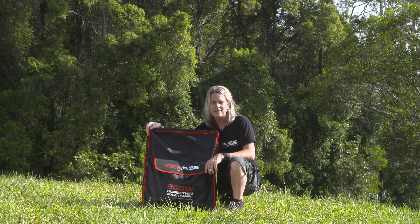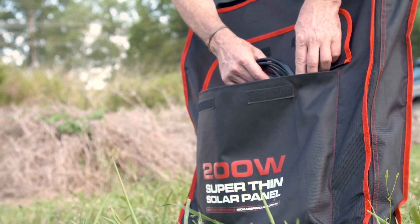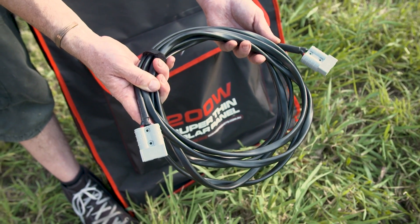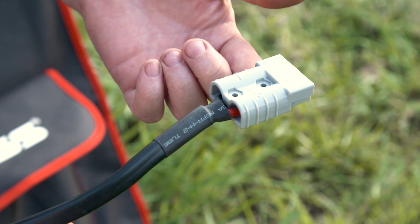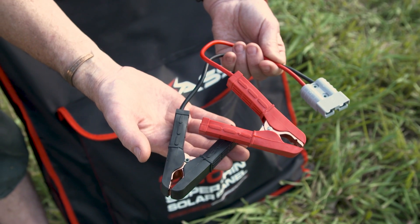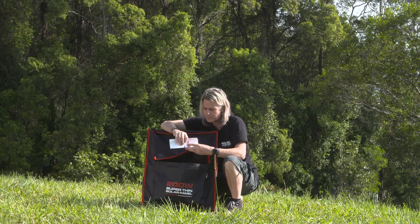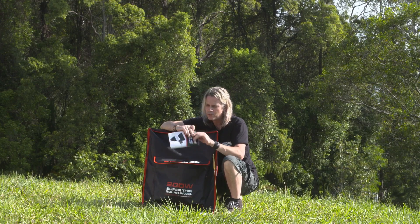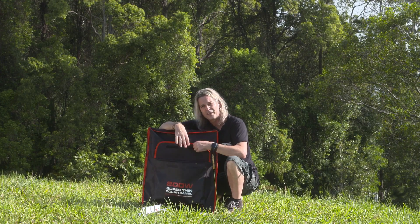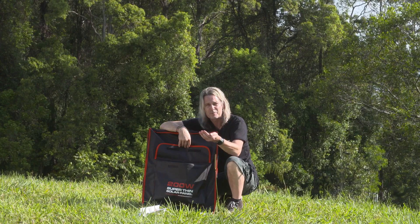Let's have a quick look at what comes with the panel. We supply a five-metre chunky Anderson-to-Anderson cable — no one else will do a cable like this. In case you want to jump-start directly to a battery, we've got a set of alligator clamps with really thick chunky wiring. We've also got the instruction manual, and we chuck in a handful of spare bits and pieces like corner spares and so on.